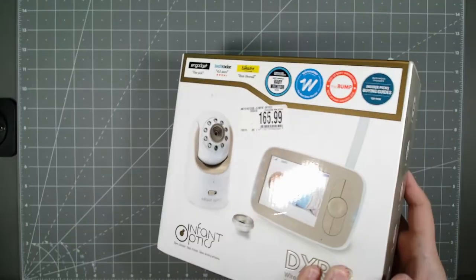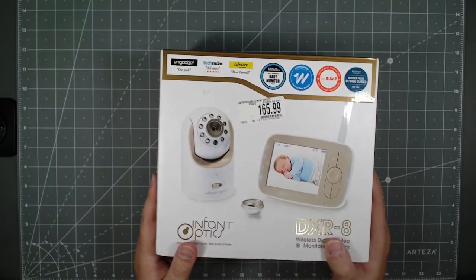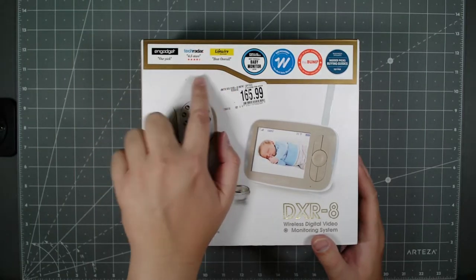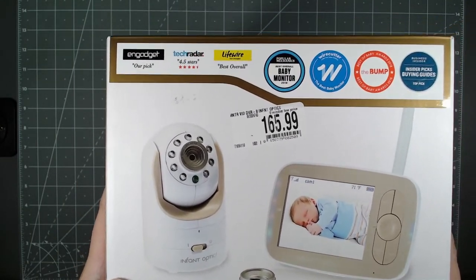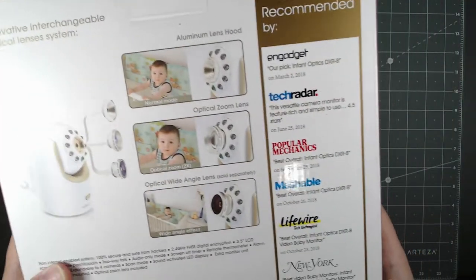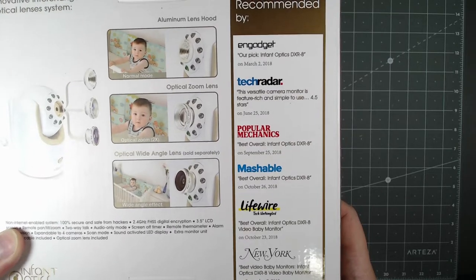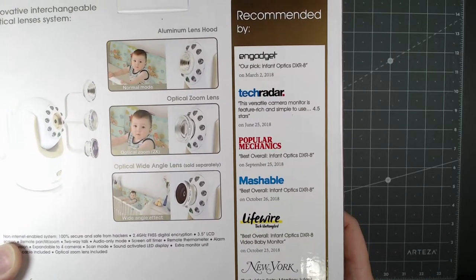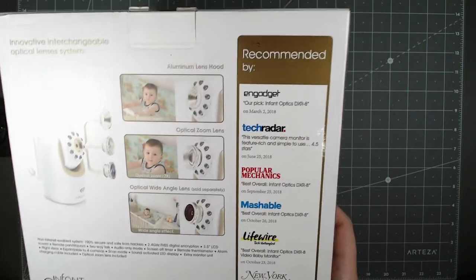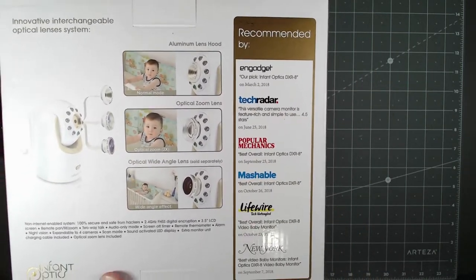This looks like a pretty cool baby cam. It's got a lot of great rewards and reviews — five-star picks from Engadget, TechRadar, and LifeWire. They all love this device, and these are pretty much big-name consumer reviewing sites, especially for electronics.